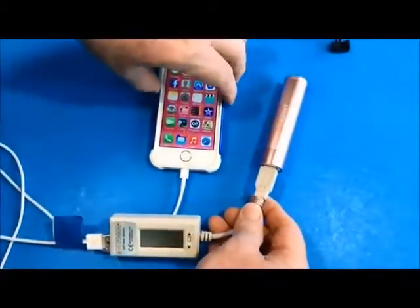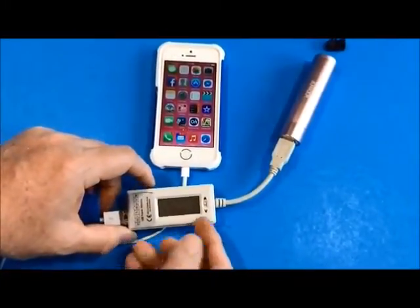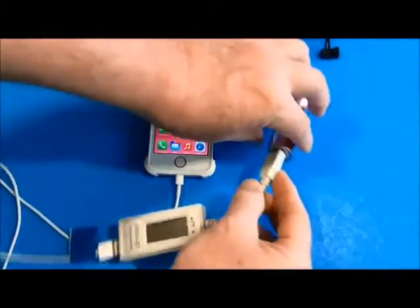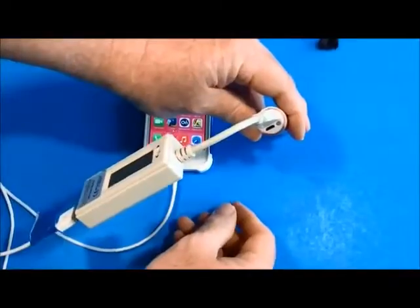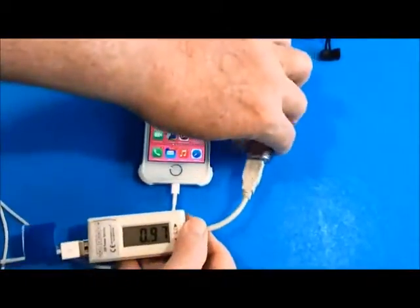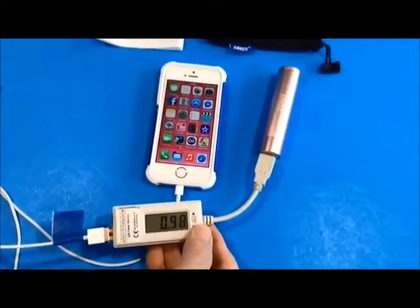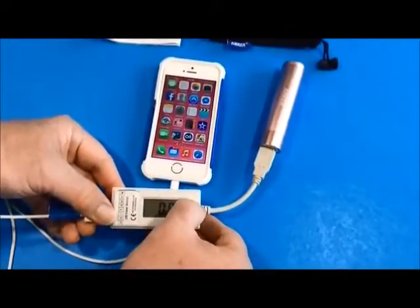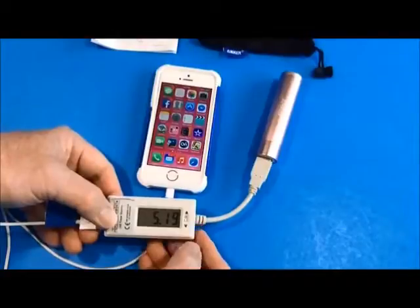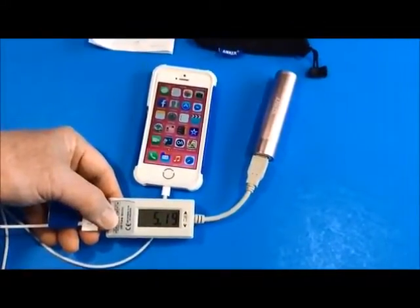Here you can see I have an iPhone 5S plugged into the battery. I have a voltage and current meter here that should show you the voltage and current being used by the phone. I'm going to press this little dot on the end with a fingernail — it turns on. You can hear the phone beep, and the phone is charging at 0.98 amps, which is very nice. It's charging at 5.19 volts. This small battery will charge this phone 126% of its capacity.